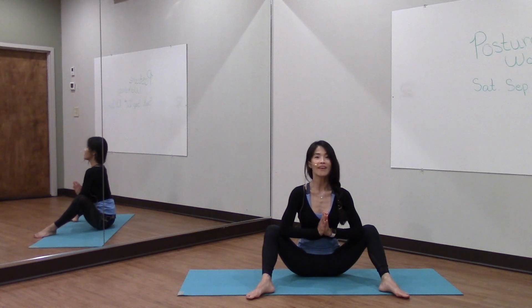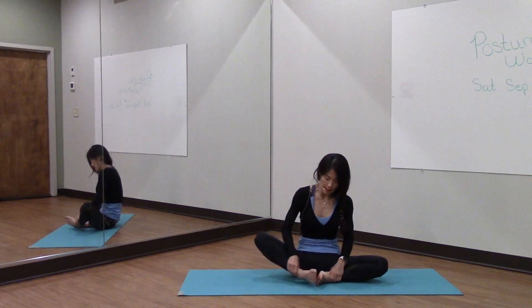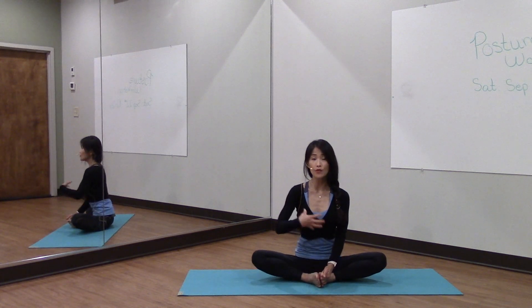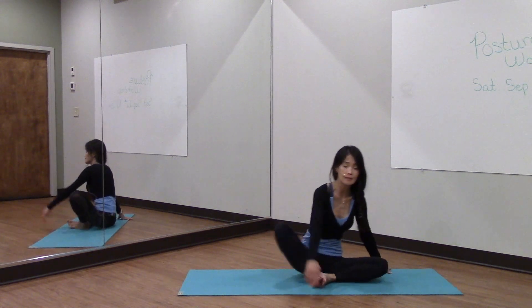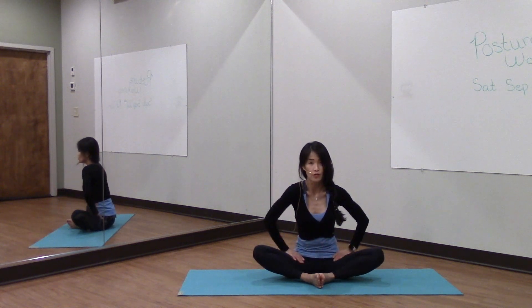Take a deep breath in and exhale. Take a deep breath in and exhale. And slowly pull the soles of your feet together so that they line up or they face each other. Sit up nice and tall. Those of you who can't sit like this, feel free to place a block under your sits bones to raise up your pelvis to create more room into your hips.